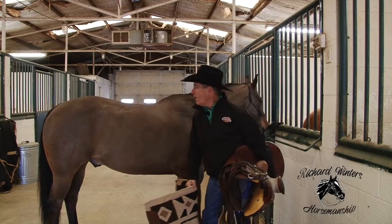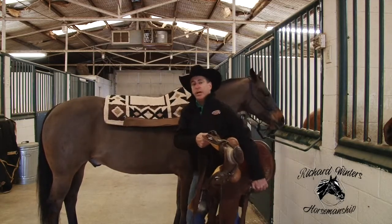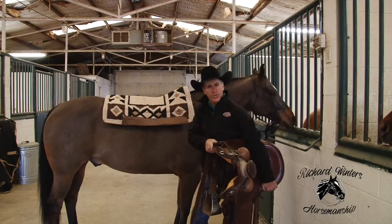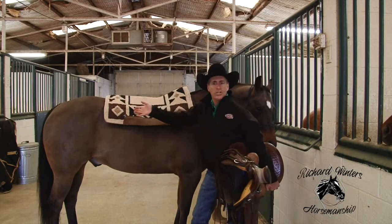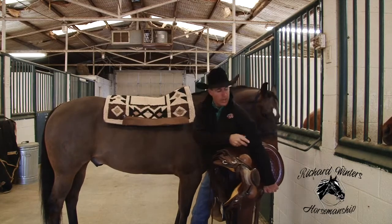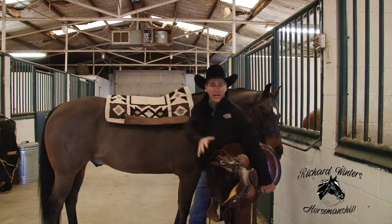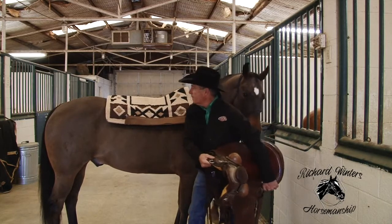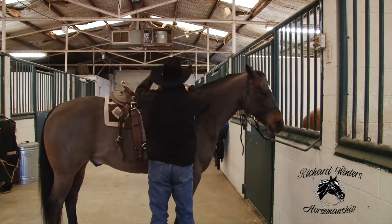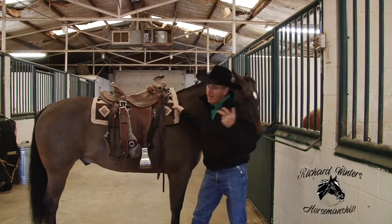How about the way we set that saddle up on our horse? Years ago somebody showed me this, and over the years people have asked me how I set a saddle up so smooth rather than like throwing rocks in the back of a wagon. I'm going to end up with my left hand right up here on the top of this pad, my left hand on the cantle, my right hand right up here on the skirt — big swing and set that saddle up. How smooth can we be?